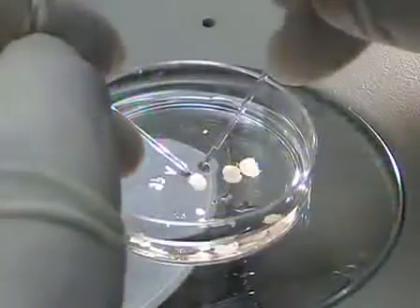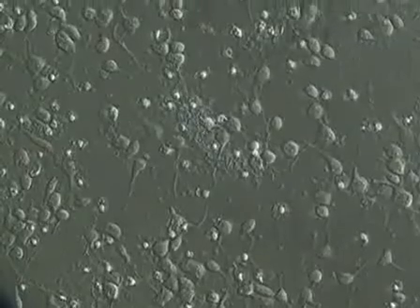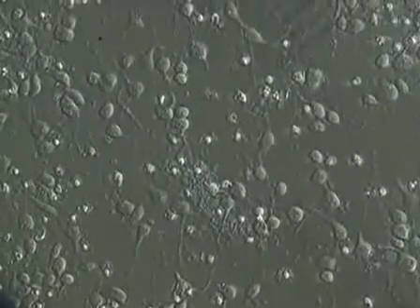The nice thing about these cultures is that it's an adaptation of the Banker protocol, but we grow these cultures in the absence of glial feeder cells, which makes it a lot more convenient and the cultures are usually more rich in neurons than in glial cells. So let's get started and I'll show you how we prepare those neurons.